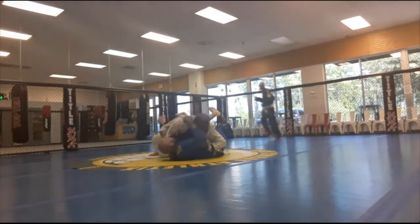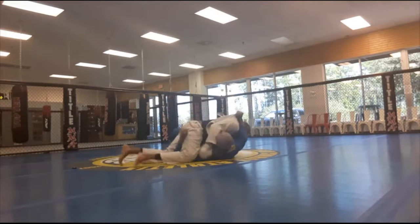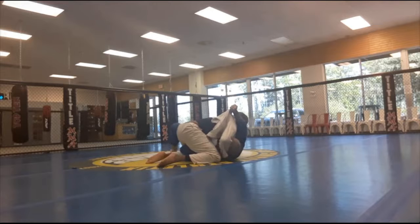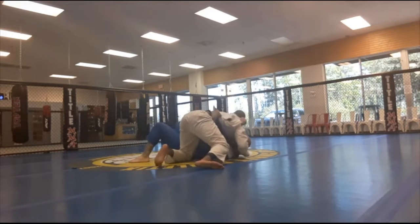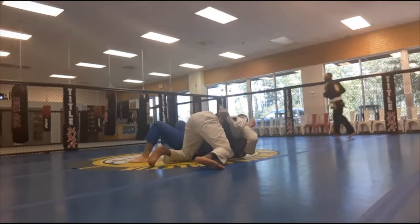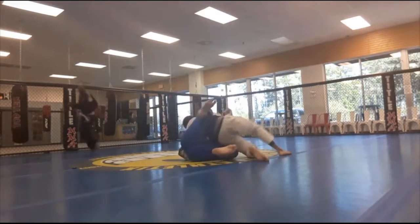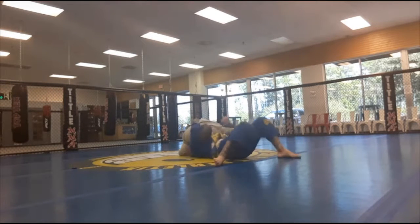I'm pulling my gi on the left side. I was able to get the crucifix for just a second — I was able to pin his arm. Now I'm working my gi behind his neck.